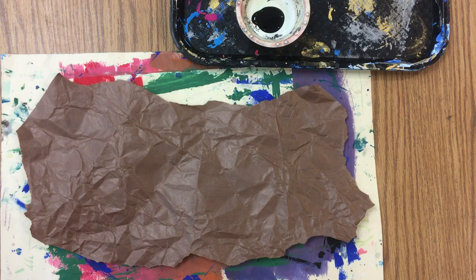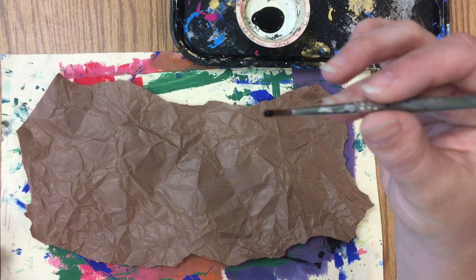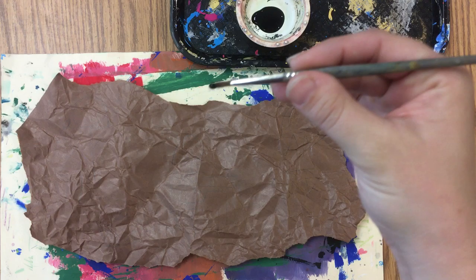Before you start painting, make sure that your paper is on your messy mat. Each table is going to have a tray with their paint brushes and their paint. Leave the paint on the tray.